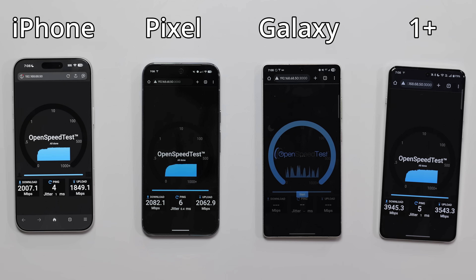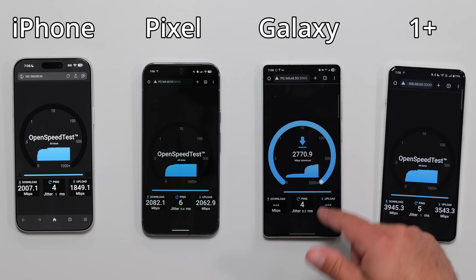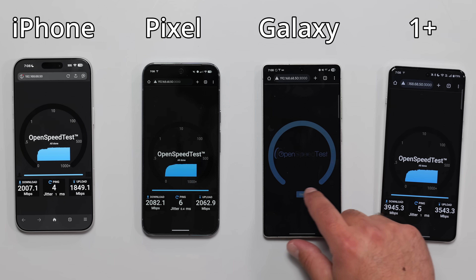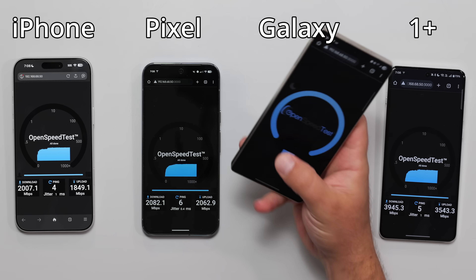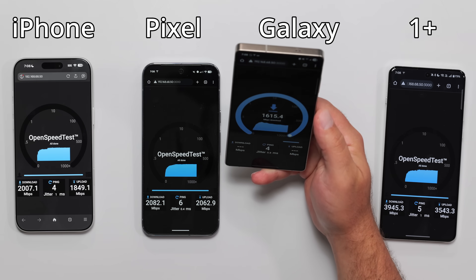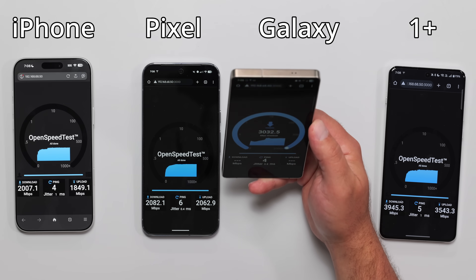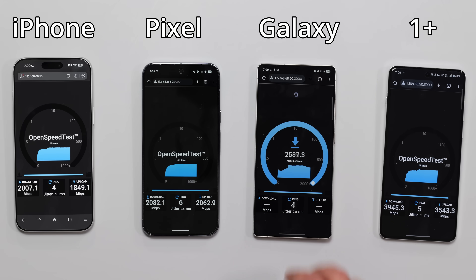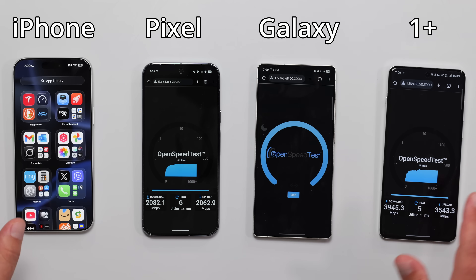Let me refresh this and show you what I mean. As soon as it speeds up — okay, it looks like it's going to go faster now. But if I were to refresh and click start, it actually starts at a faster rate. It's getting a little better now, but still not as good as I've seen it do. And obviously, holding the phone up while the others aren't isn't really a fair test. But it can go faster — I've seen this go faster. OnePlus is clearly the king.